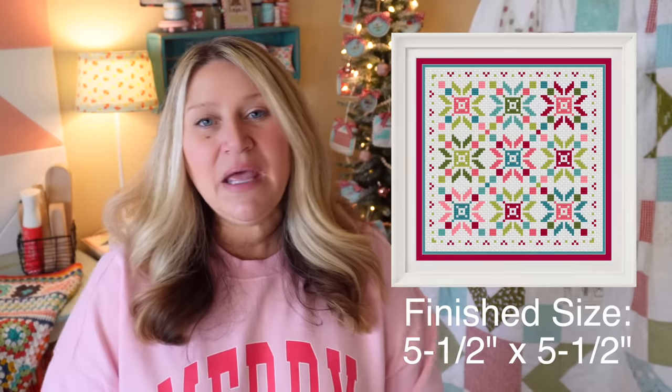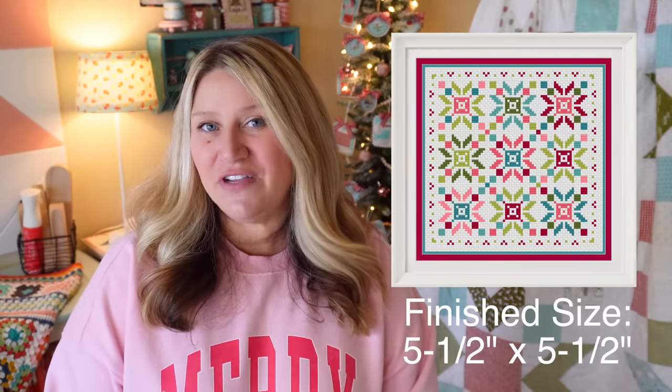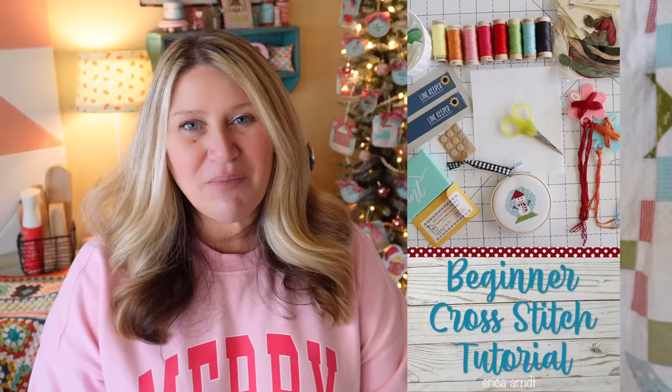If you stitch it on 14-count Aida it finishes at about 5.5 by 5.5 inches, so it's not overly large — it's good for beginners. One thing I would warn: mark the top of your fabric with a piece of tape, a pin, or a wonder clip so you remember which side is up. Since all the stars are virtually the same, it's really easy to accidentally turn the fabric and have your stitches going in different directions.